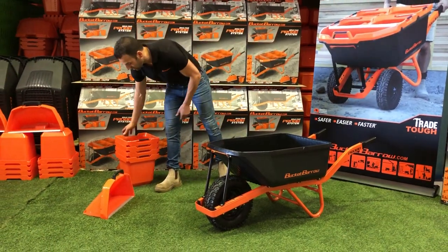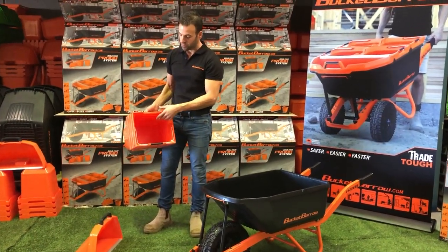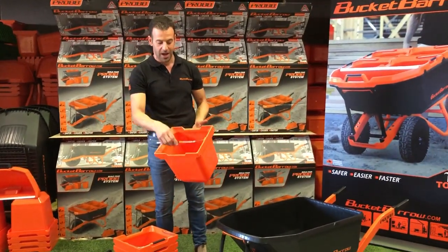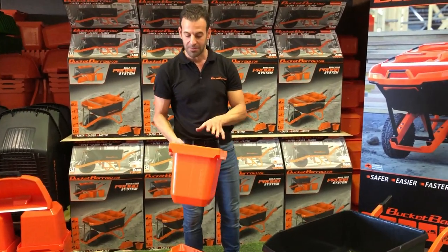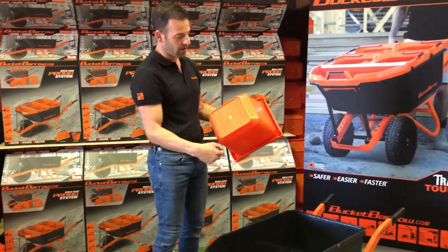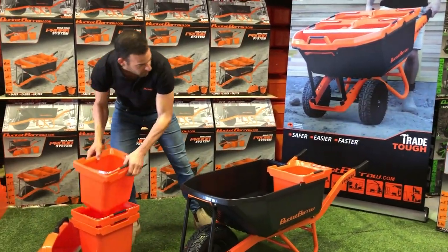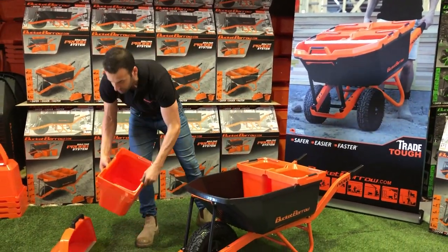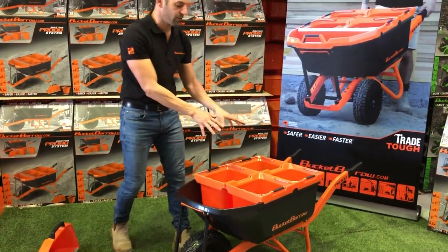Then we've got our Bucket Barrow system. We've got four buckets and a scoop. The buckets all stack — it's a 15-litre bucket. The handle is top-mounted so it's always accessible. They've got litre marks inside and out, are fully reinforced, and they integrate within the wheelbarrow. If you want, you can just have the back two buckets in and bulk-load at the front, or you can put the full system in.